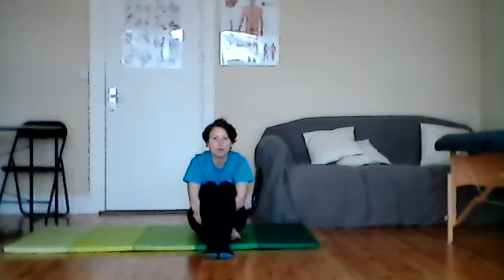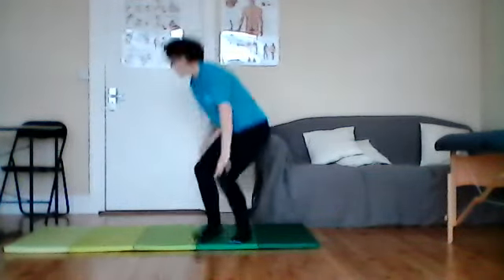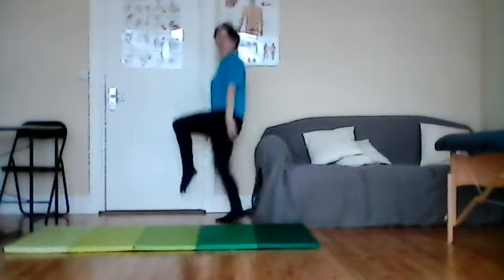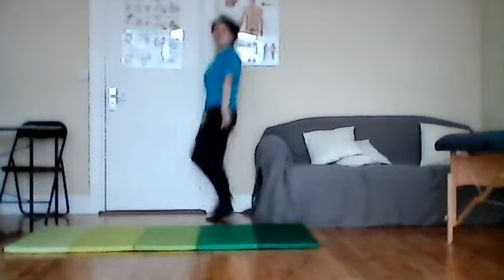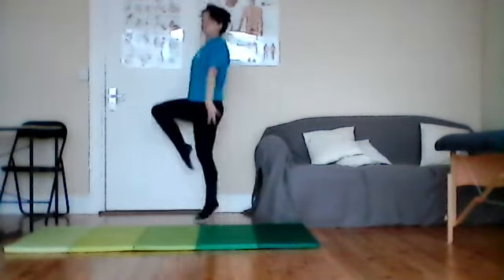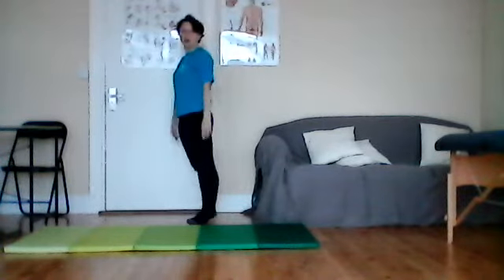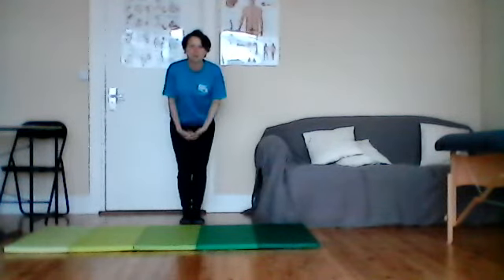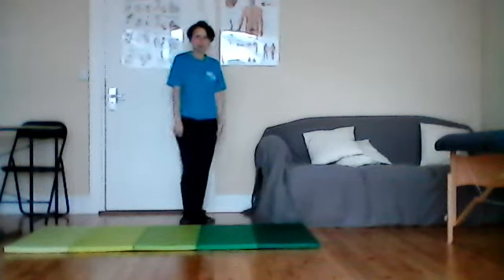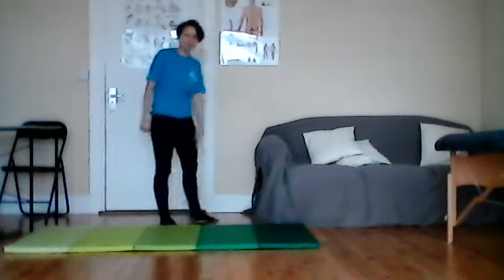Welcome back! Now we're going to do some hopping and jumping like a bunny. First of all, I want to see if you can have one leg up and hop up and down — one, two, three, four, five, six, seven, eight, nine, ten. Brilliant! Pause the video and try it three more times. Make sure that knee is nice and high and try to keep that leg straight.